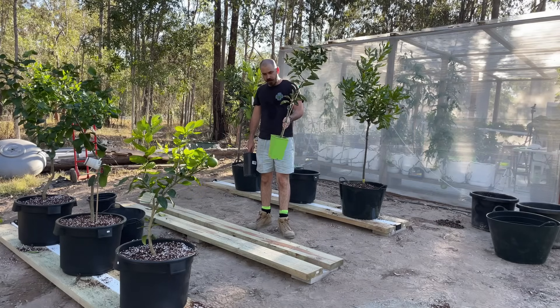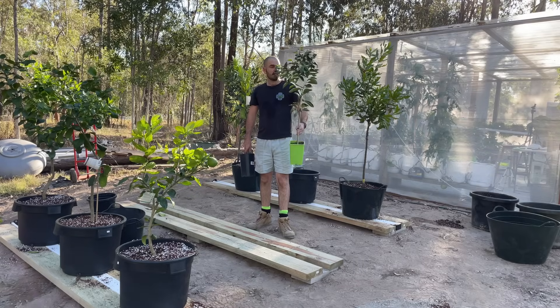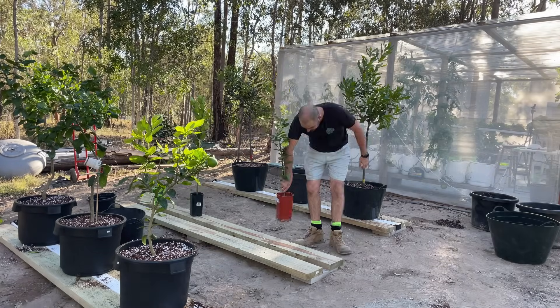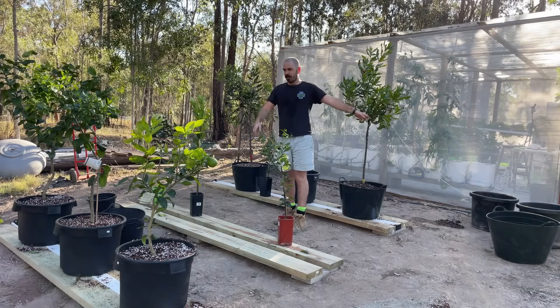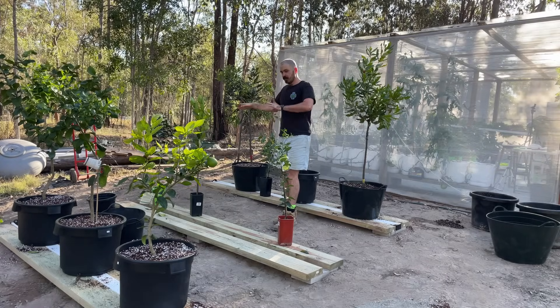Then we can plant some more citrus. This one is a blood navel orange, a container lemonade tree, this one is a dwarf Tahitian lime, and this one is a container Villa Franca. Let's put the rain gutter in, drill holes in the pots that I transplanted the macadamias out of, and we can start planting in the rest of our trees.